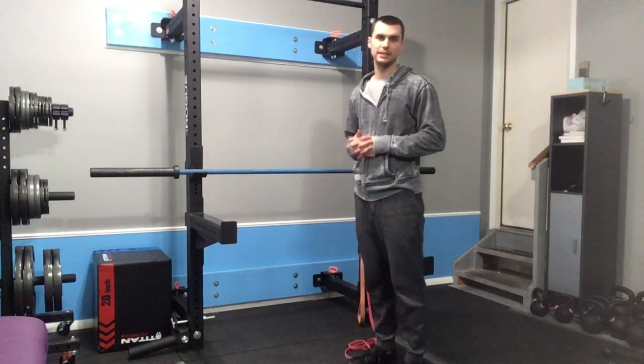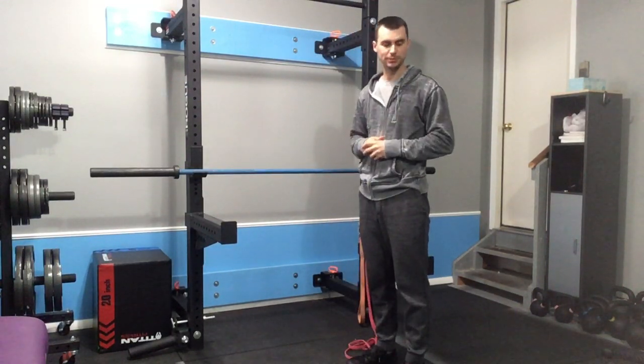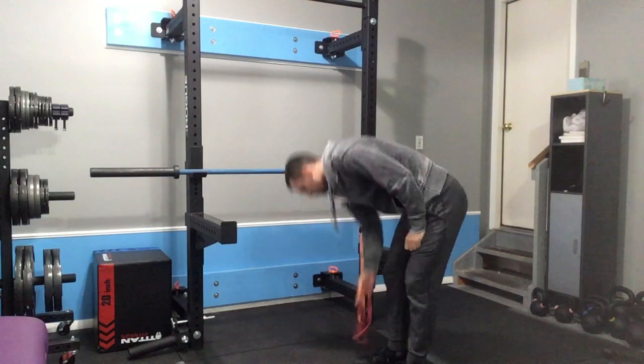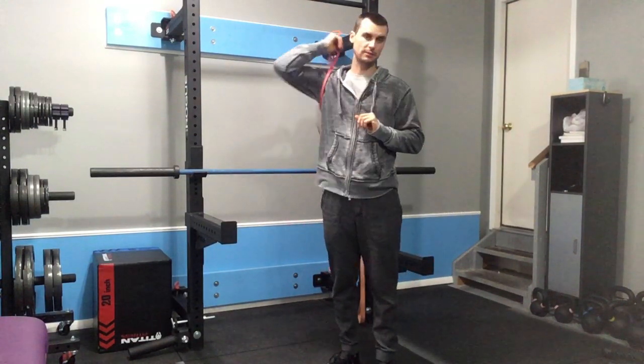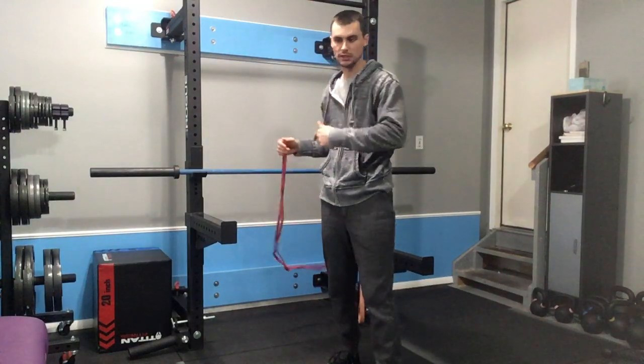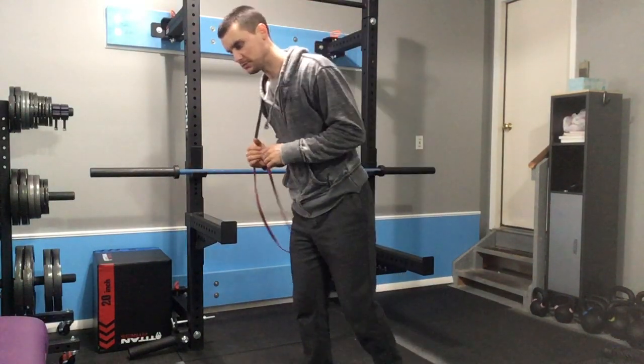This will be a banded split squat. You'll set it up pretty similarly to the banded hip stretch, except you'll be facing towards the band's attachment.